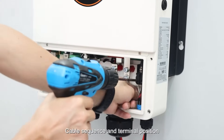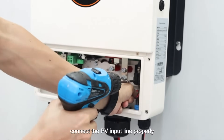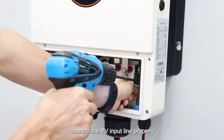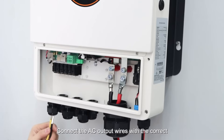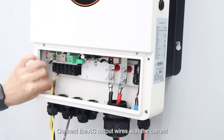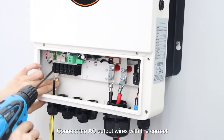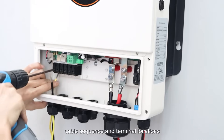Follow the cable sequence and terminal positions. Connect the PV input line properly. Connect the AC output wires with the correct cable sequence and terminal locations.